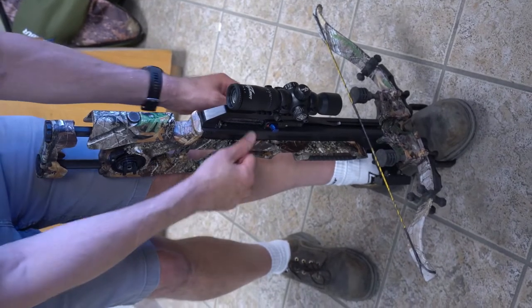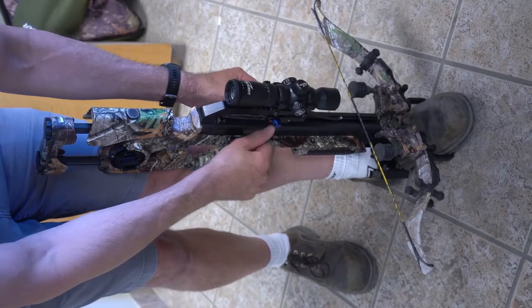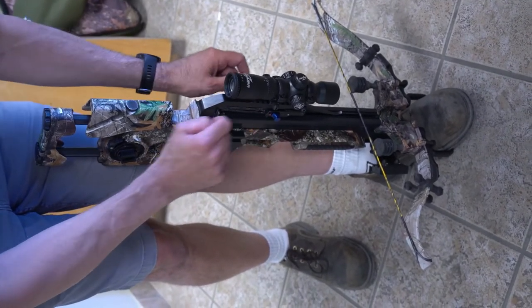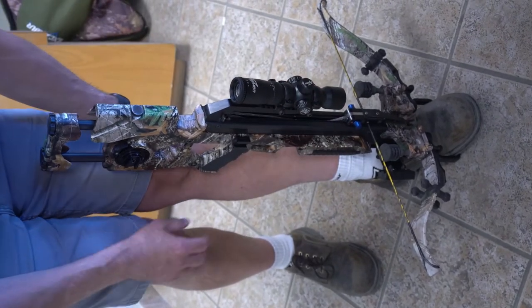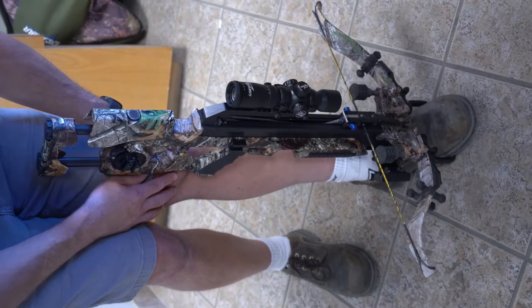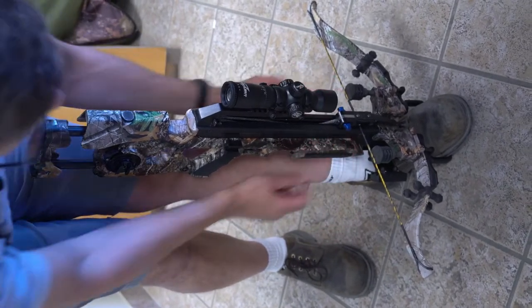Now we're just going to push your trigger down. Make sure your blue safety knobs are forward in the fire position. You're going to push it down till you hear that nice loud audible click — that's the trigger catch grabbing the string. Next, you want to put it into safe.